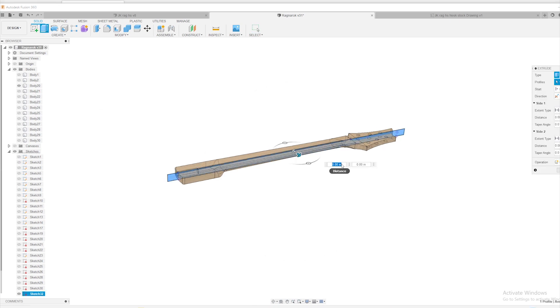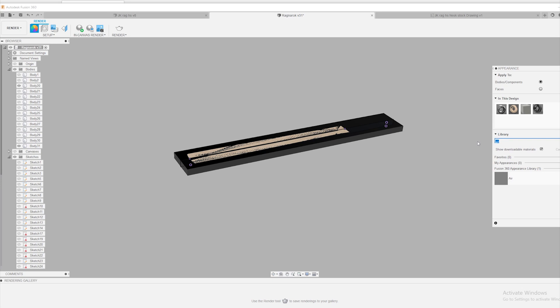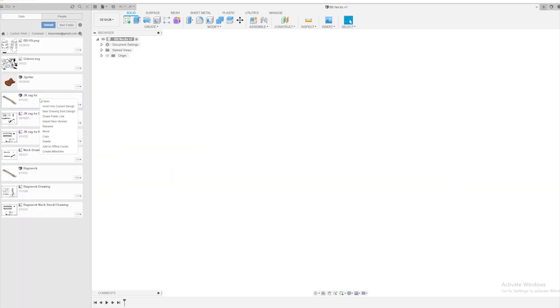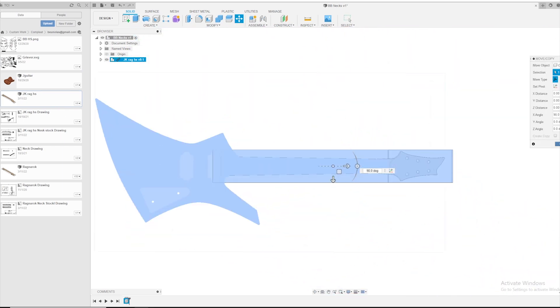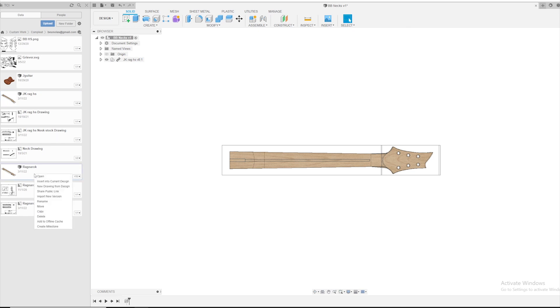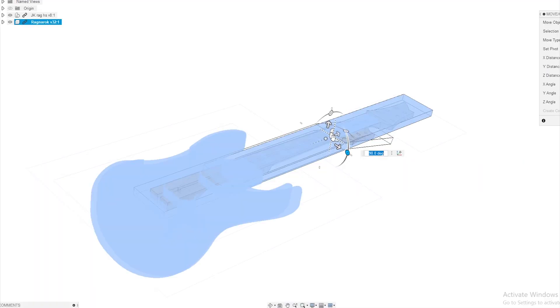In the last video, we discussed using multiple work offsets to produce one-sided parts in a series of operations, eliminating unnecessary tool changes. In this week's video, I hope to show another element of production milling that I use to create multiple custom parts simultaneously. Let's bring up Fusion 360 and see how to implement this idea.